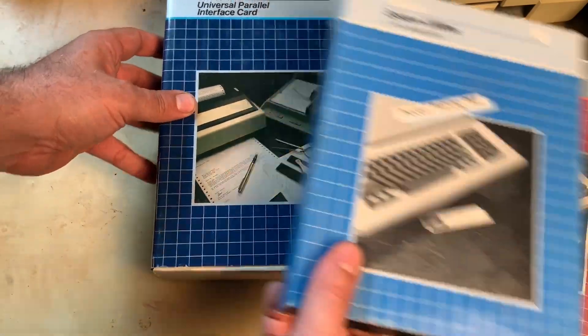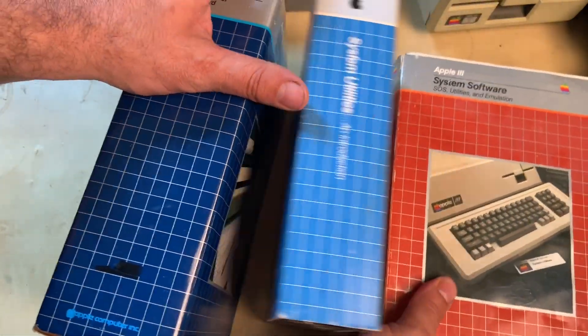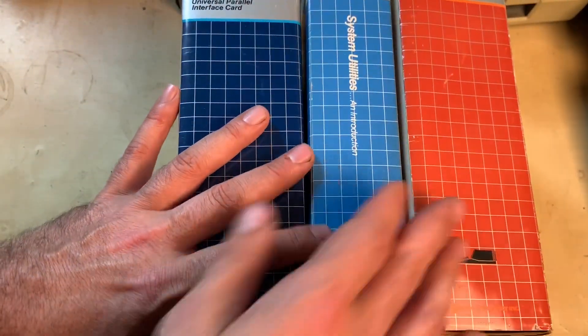So we have these boxes here, and I just thought it was kind of neat to get all of this with the system.